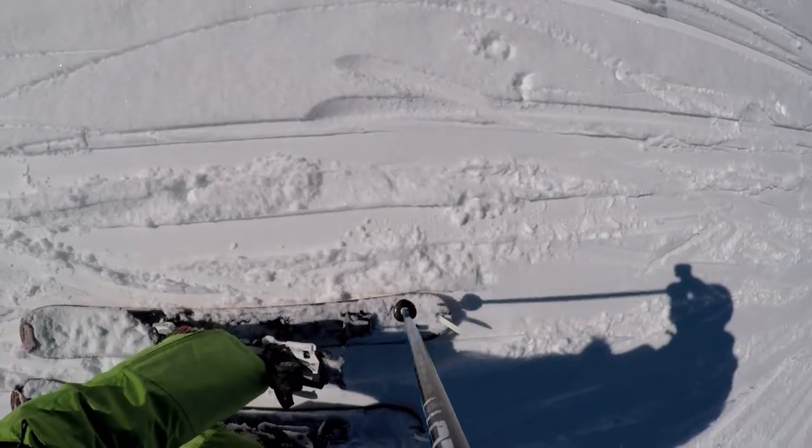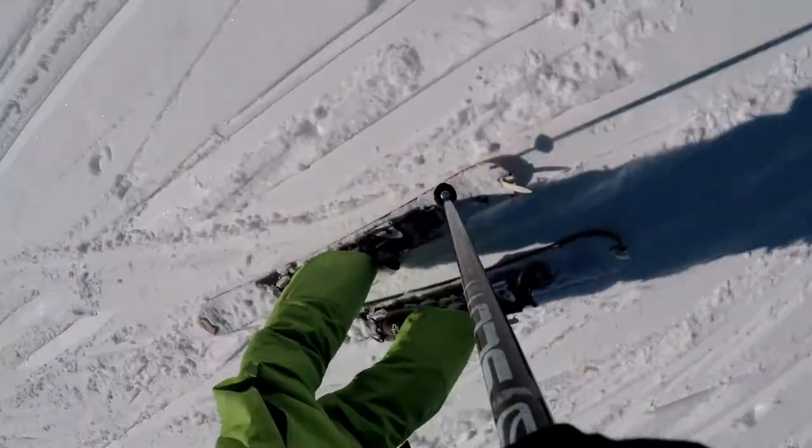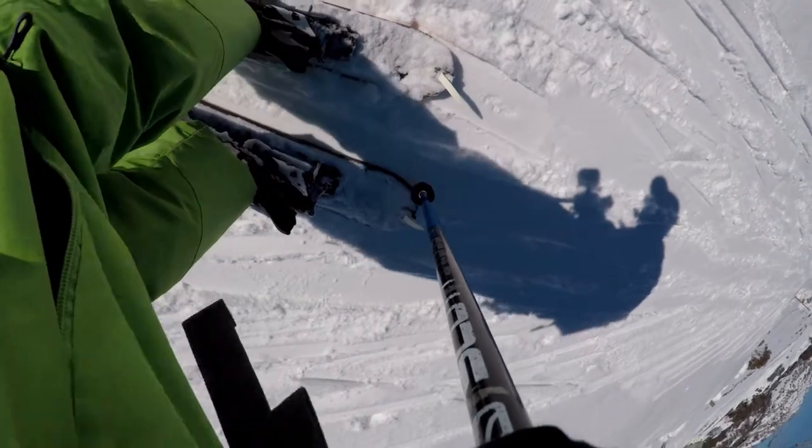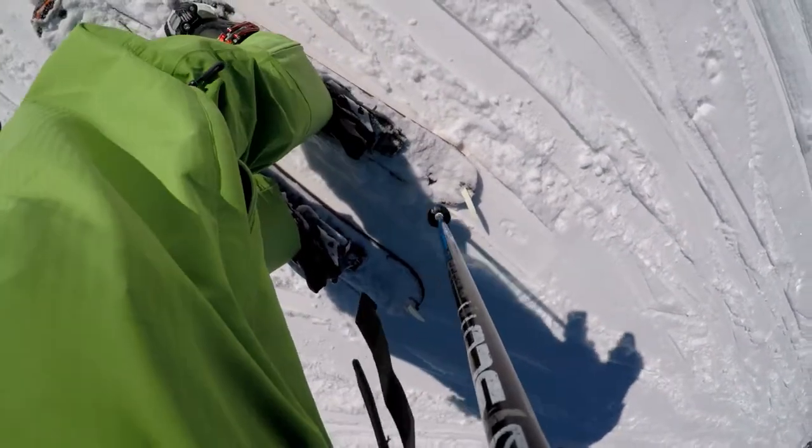I'm just going to click these heel pieces down now. For normal walking they go facing forwards like that, so the binding moves on top.